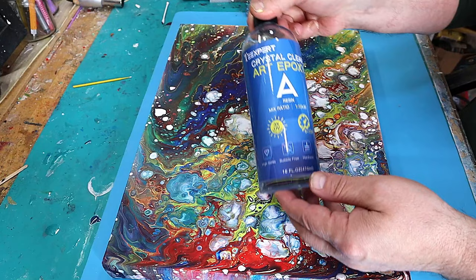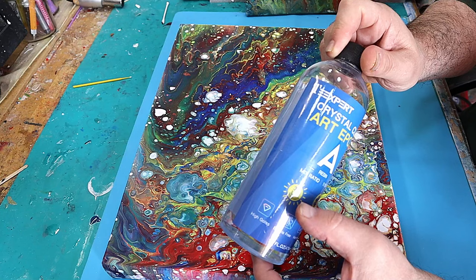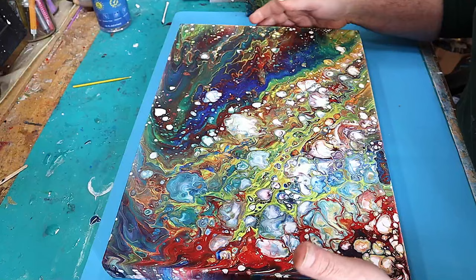It cures within about six to twelve hours, it has three times UV protection, which is really important because you want to protect your work and you don't want the resin going yellow. It also has a brilliant high gloss. So I'm going to mix some up and then show you how to cover the paintings.